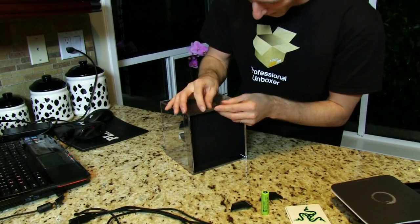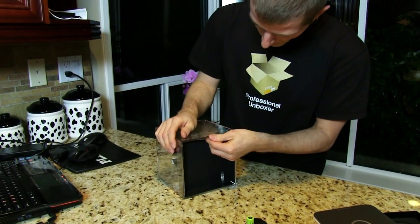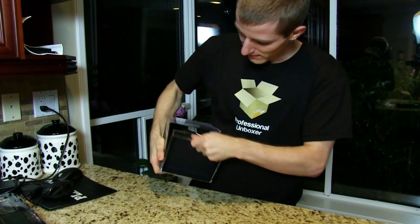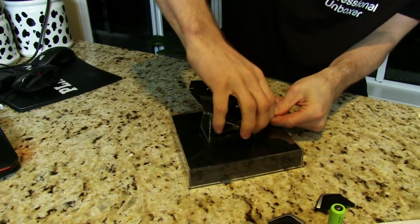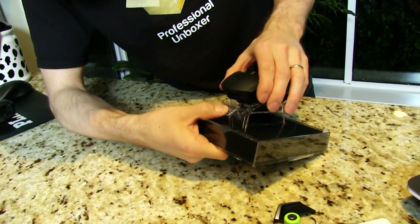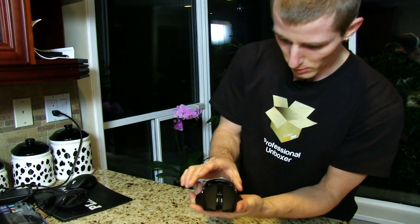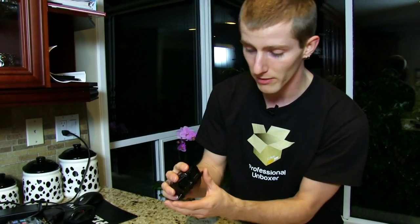Let's see if I can figure out how to get this out of the packaging. I remember with the Mamba I really struggled to get it off the little pedestal inside. There's an arrow — there we go, that's not so bad. It's not that heavy actually — it's surprisingly light. Once I figure out where all this stuff is, I'll show you what makes this mouse as adjustable and customizable as it gets on top of its outstanding performance.